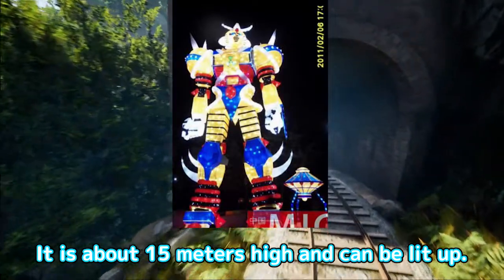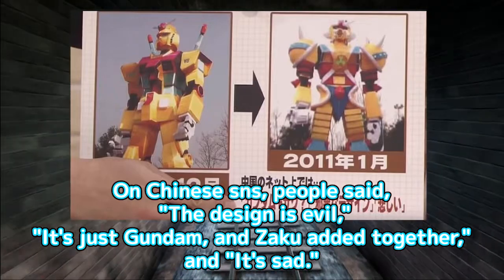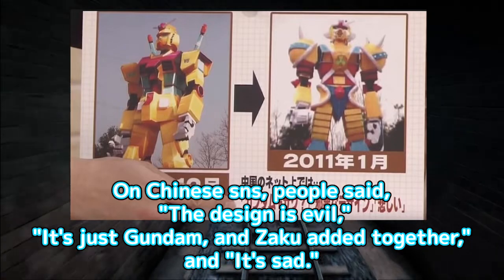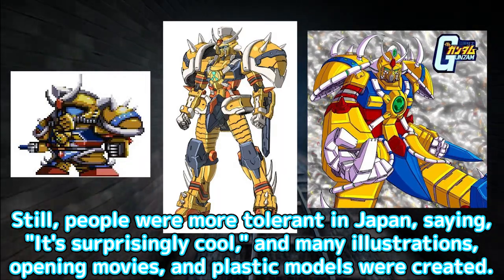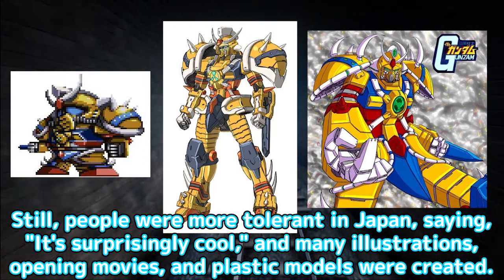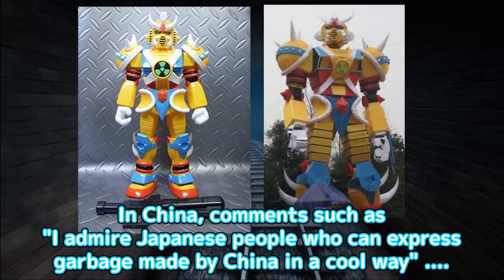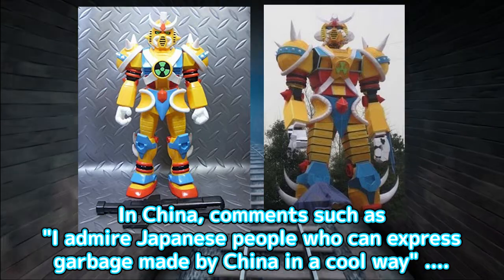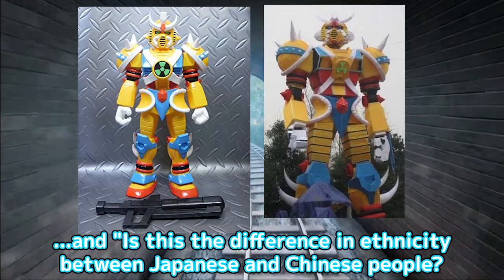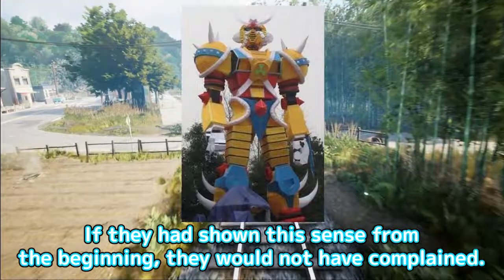A lot of messy and unintelligible parts were added, and it became something different from Gundam. It is about 15 meters high and can be lit up. On Chinese social networking sites, people said the design is evil, it's just Gundam and Zaku added together, and it's sad. Still, people in Japan were more tolerant, saying it's surprisingly cool, and many illustrations, opening movies, and plastic models were created. In China, comments such as 'I admire Japanese people who can express garbage made by China in a cool way' and 'is this the difference in ethnicity between Japanese and Chinese people?' appeared. If they had shown this sense from the beginning, they would not have complained.